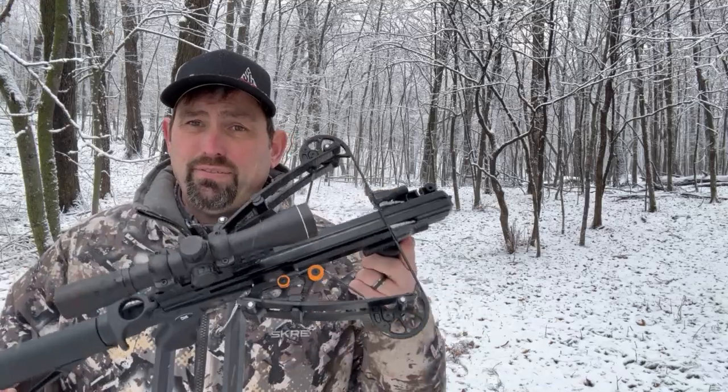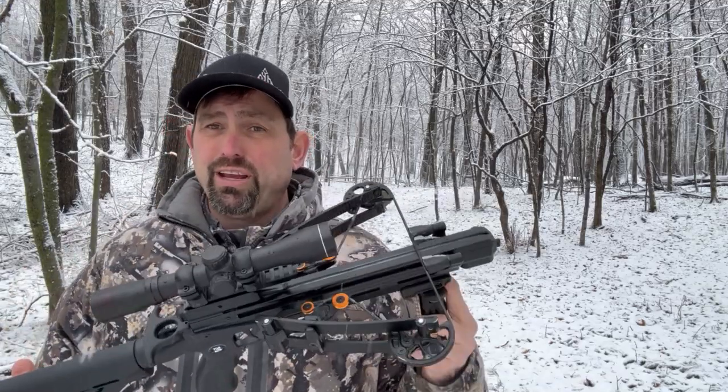It doesn't look like spring turkey season, but in some states it's less than 10 weeks away, so why not get prepared? As a veteran turkey hunter and guide, I'm going to suggest something new for you this year: take the Ballista Reverse Bat Crossbow into the turkey woods.